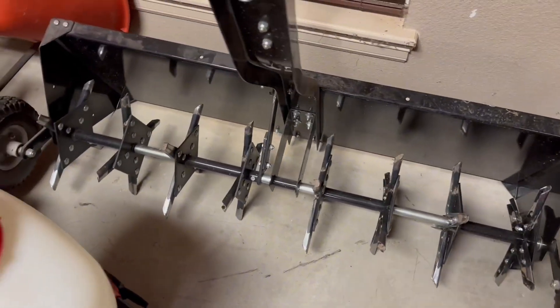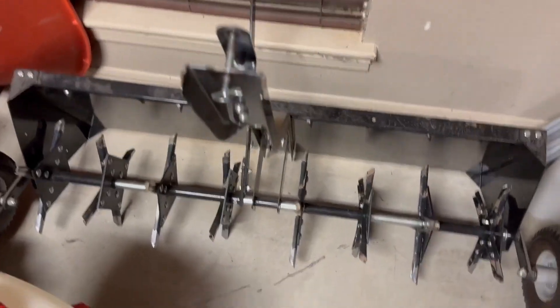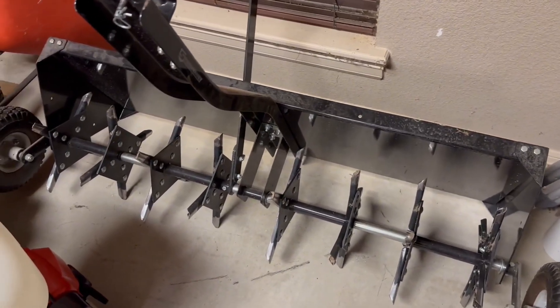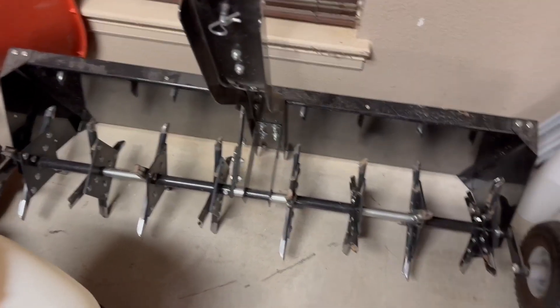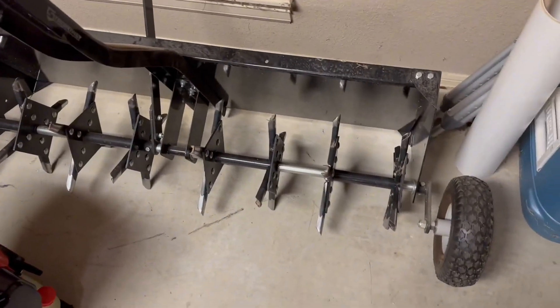You tow it behind your mower and it's going to poke holes in your grass so that the grass can actually soak up nutrients from water, or anything else you decide to put on your grass, as well as the sun. It just makes your yard a lot healthier. Super easy to use — we absolutely love it.